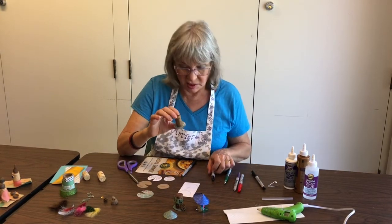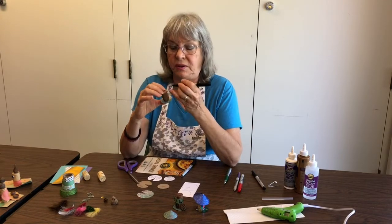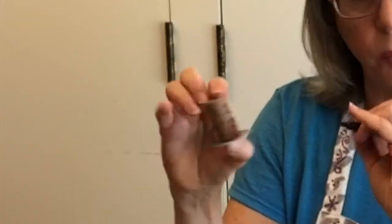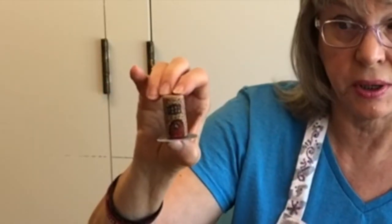The door has a tiny window, but that's not enough light for fairies and elves. I'm going to make a window right on top. Guess what? They have a second floor! And now we have a window for them to look out.